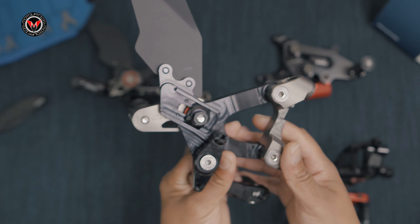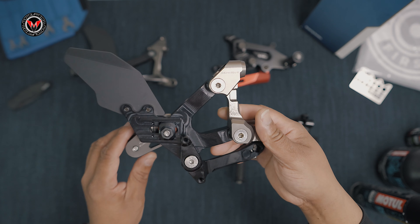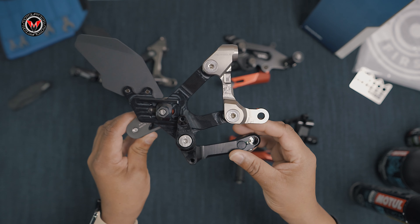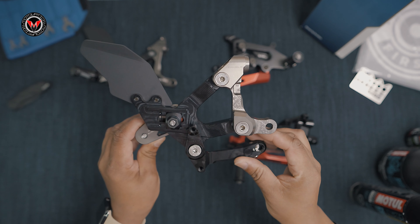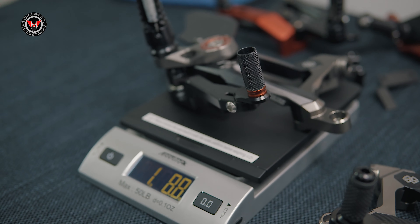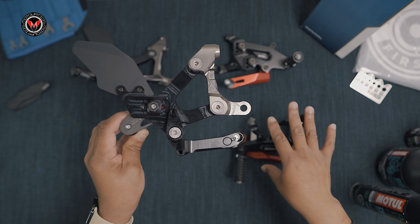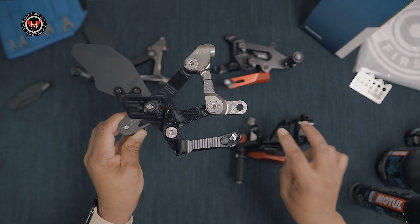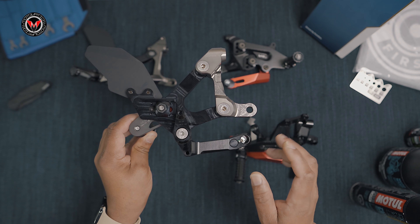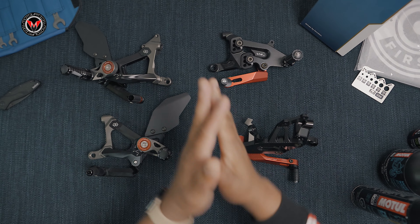Let's flip it over to see the back — look at that! This rear set reminds me of a Batman tool or a crime fighter tool. It's really cool, very impressive. It is a little bit heavier than the Duke Bike SBK rear sets, but when we did the weigh-in, the Duke Bike SBK rear set does not include the heel guard, so that accounts for some of the weight difference. It's also noticeably beefier — it is buff.